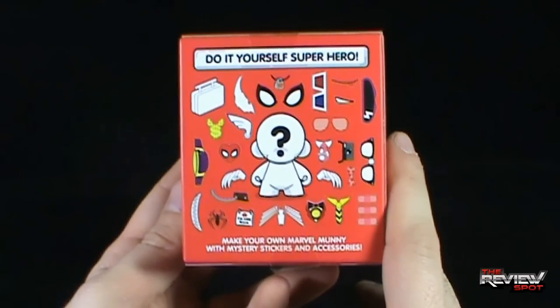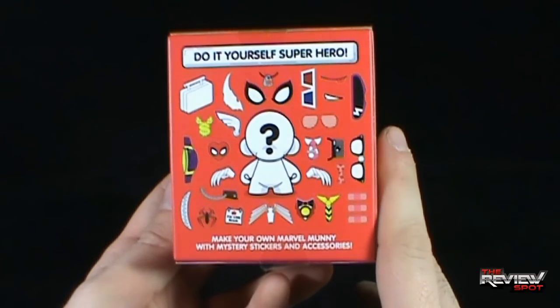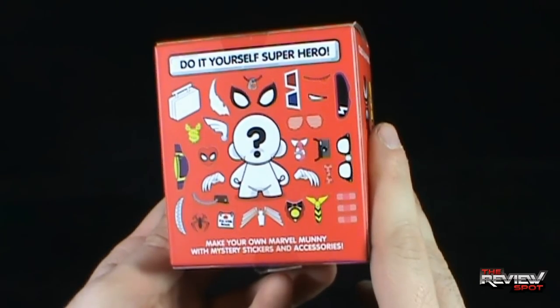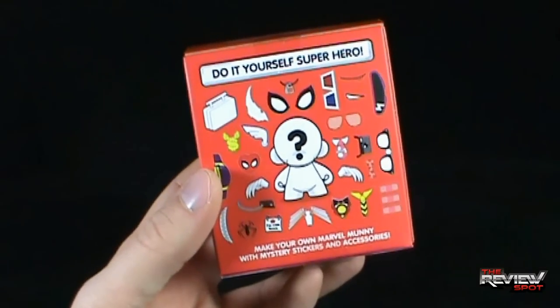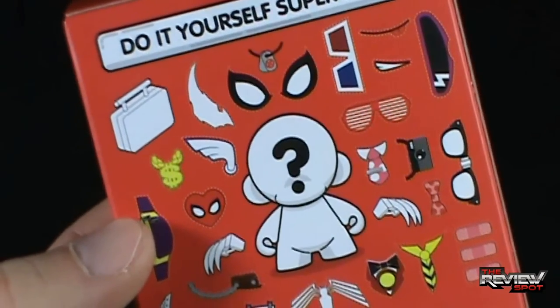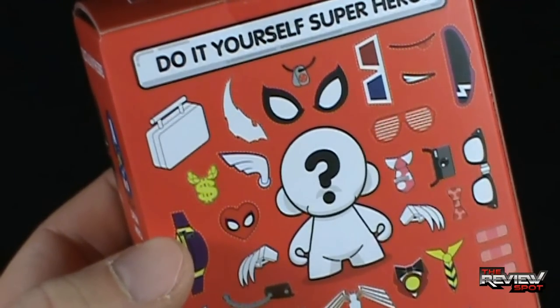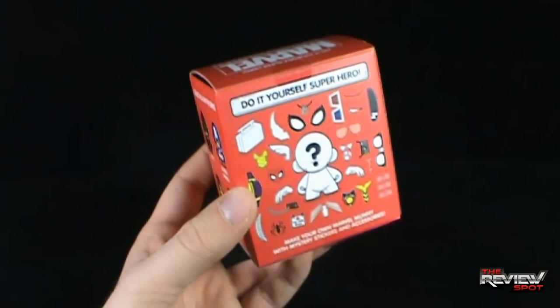On the back: do-it-yourself Superhero - make your own Marvel Mooney with mystery stickers and accessories. I'm hoping they're not assuming that we're going to actually cut these all out and stick them on somewhere. That's a lot of cutting, that's a lot of effort. In fact, that's more effort than I'm willing to put into it.